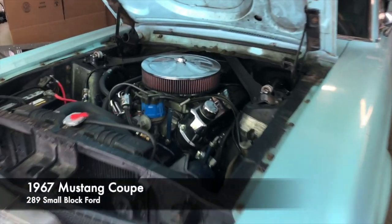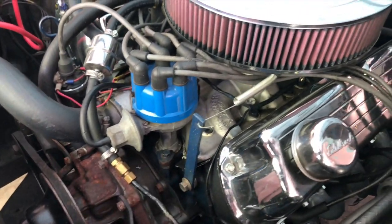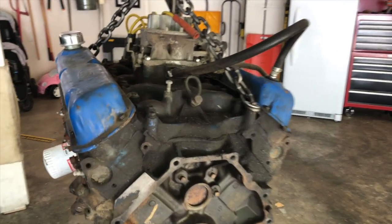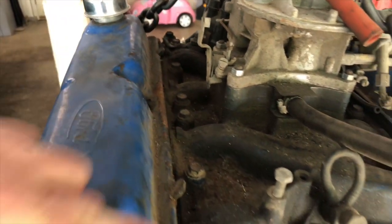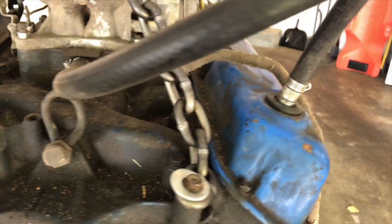Here's a real quick way to tell the difference between a 289, 302, and a 351 Windsor. If you look at the top of the intake manifold, you can see that the 289 and 302s have 12 bolts that hold the intake on — six on each side — and a 351 like this has 16, eight on each side. So without having to pull the engine or look up any kind of casting codes, that's a quick easy way you can tell the difference while the engine's in a car.